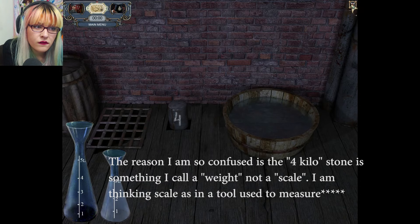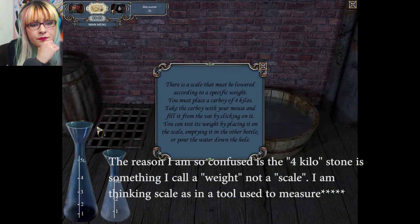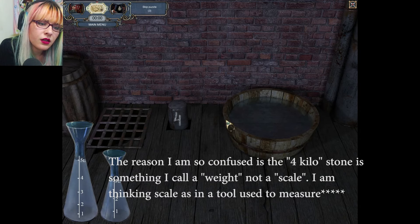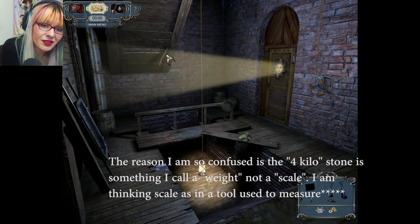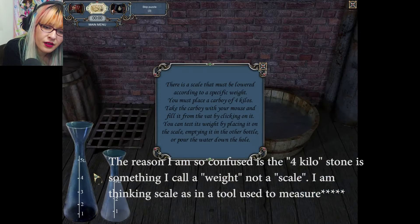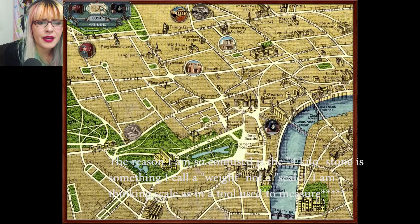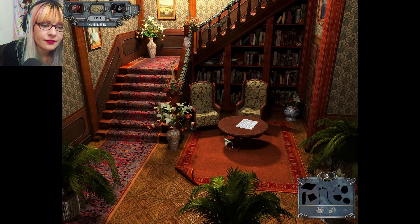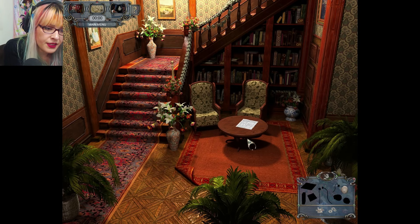I'm a little confused — where is the scale? A scale must be lowered but where? I'm gonna come back to this. I don't understand at all.